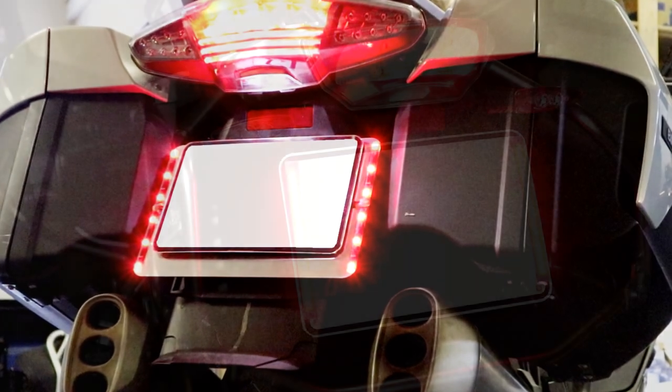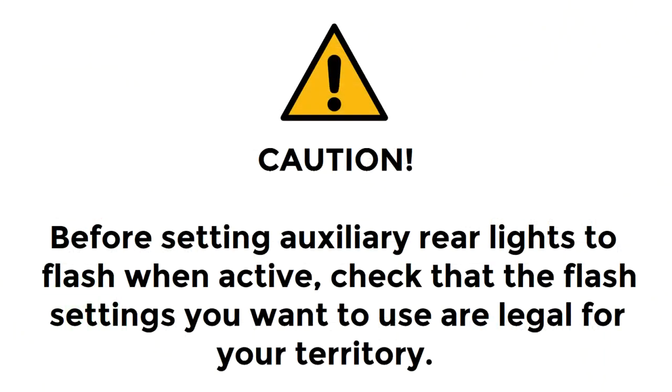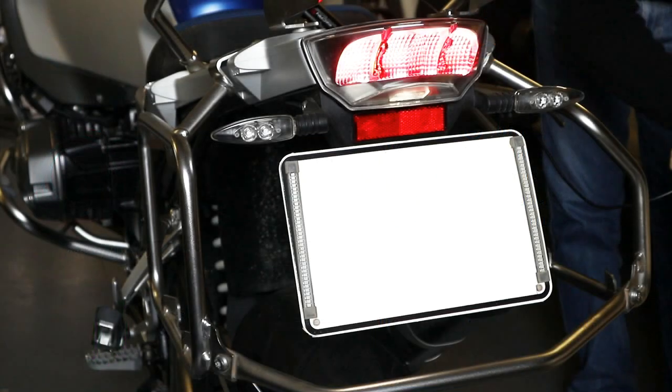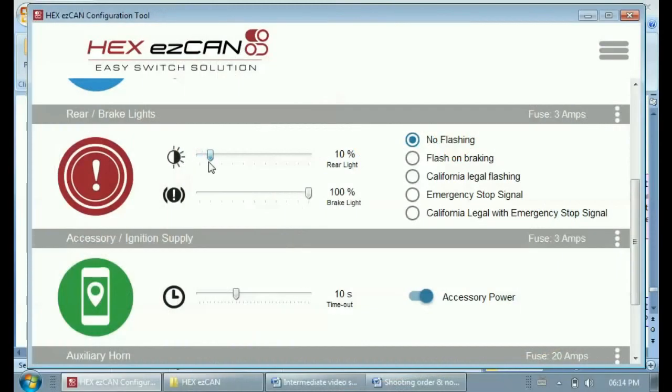If you've installed one or more rear lights to be used as auxiliary or brake lights, set their functions using the rear or brake lights section of the Hex EZ-Can configuration tool. Set the brightness of the auxiliary rear light by clicking and dragging the sliders. For safety reasons, these controls do not affect the standard rear light. The upper slider controls intensity when functioning as a parking or quarter light — if set above 0%, it will be active whenever the ignition is on. The lower slider controls intensity as a brake light — if set above 0%, it activates whenever you use the brakes. To use the light only as a brake light, set the rear light slider to 0%. Note that if the rear light intensity equals the brake light intensity, the brake light function is disabled; the rear light intensity can never exceed the brake light intensity.